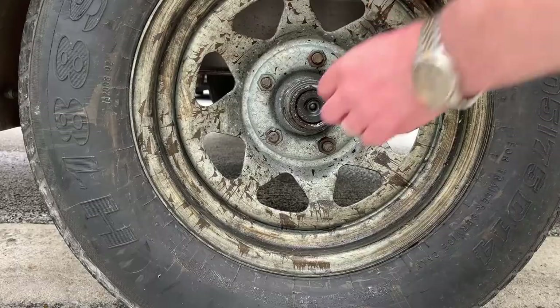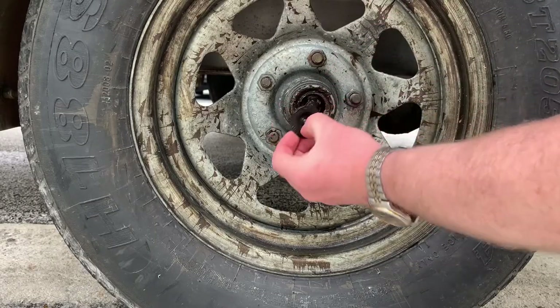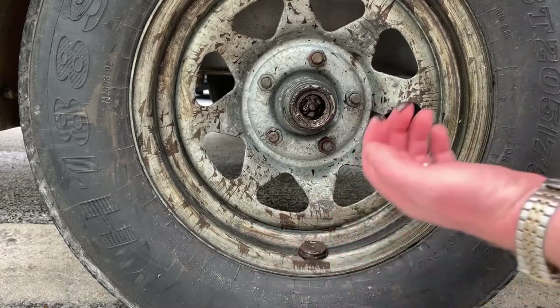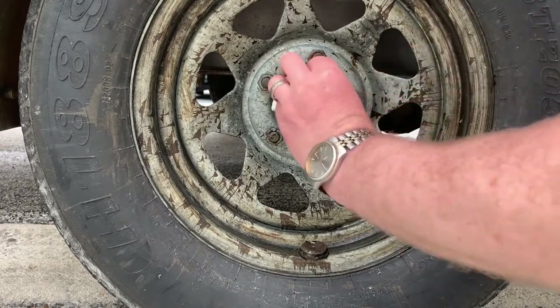First things first, we're going to remove it. You can see it's really loose in there. I'm just going to wipe this extra grease off.